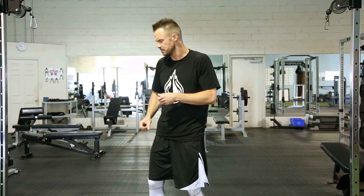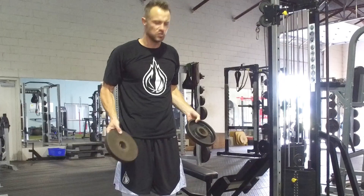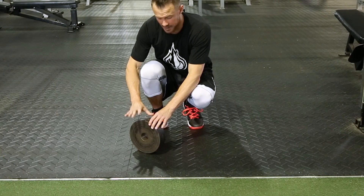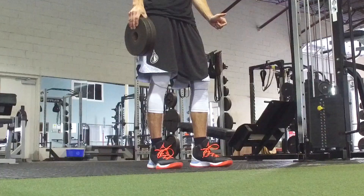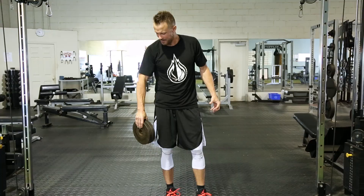The first one: I'm going to take two plates. You can use two-and-a-halfs, fives, or tens depending on your strength level. I'm going to take these two conventional barbell plates and put them face together so that the smooth sides are facing out. I'm going to take a pinch grip — thumb on one side, four fingers on the other — and I'm going to lift and pinch, holding both plates together as tight as I can.